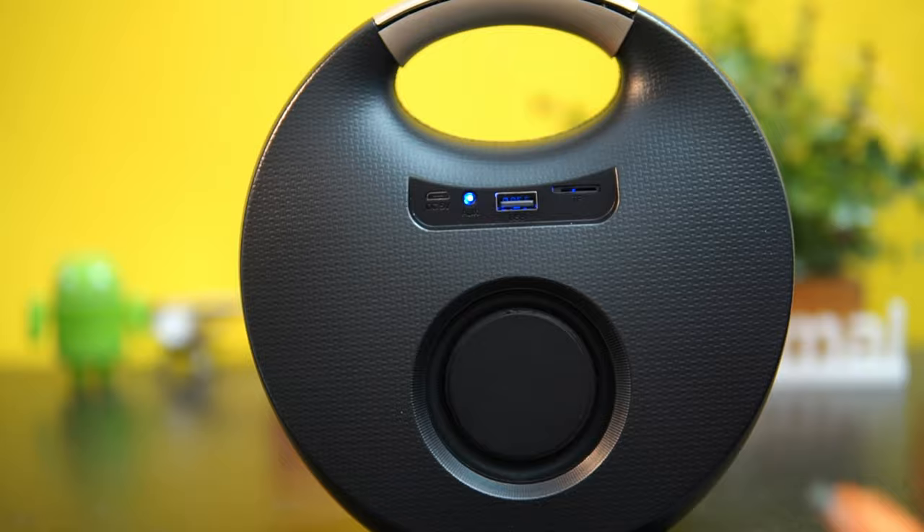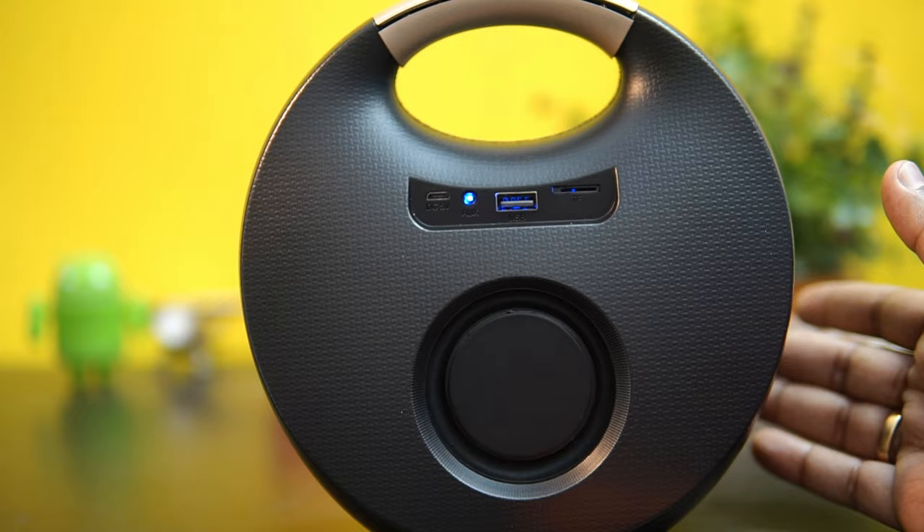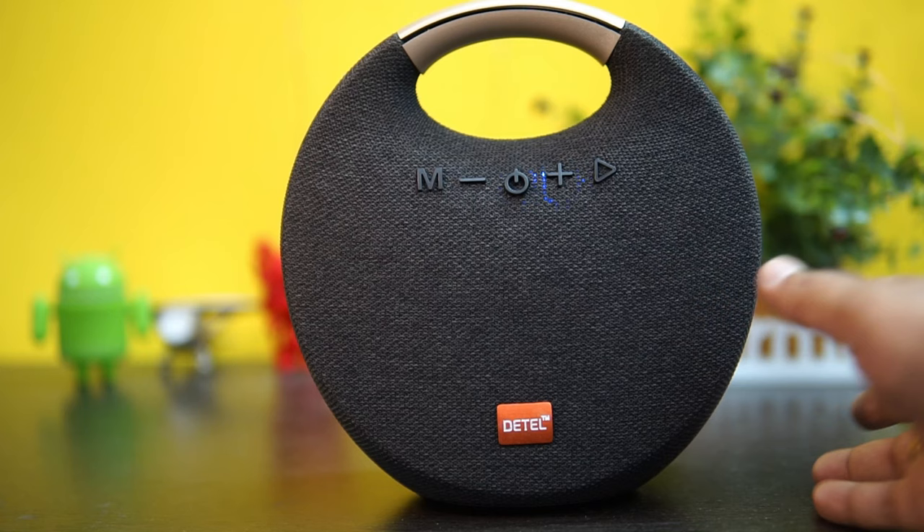You also get a cable included in the box package. There is an AUX port, a USB port, and a slot for inserting an SD card in case you want to play songs from it. Now that it's paired, it's pretty compact and portable, and the design looks quite okay.